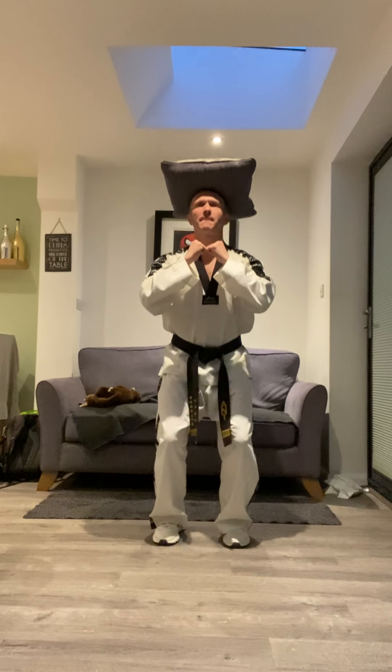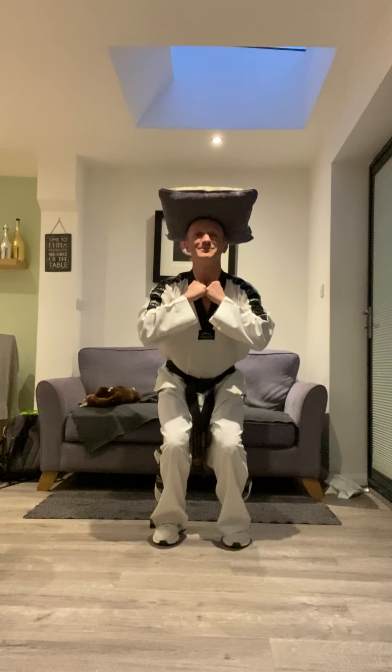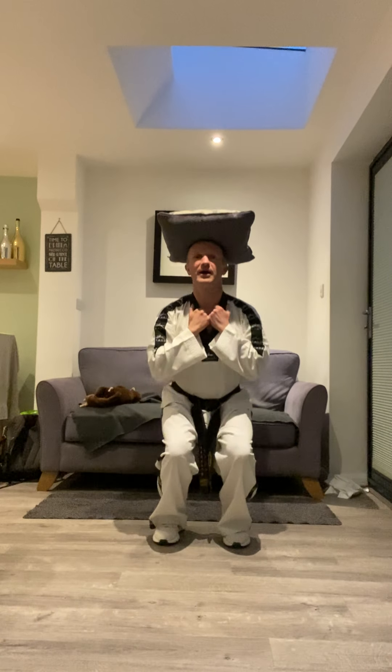One, two — well done! Three, down and up. Four, down and up. Five, down and up. Six, down and up. Seven — well done, some of you look like you're wearing a funny hat! Eight. Joel, yours definitely looks like a funny hat — that looks amazing! Nine and ten, down and up.